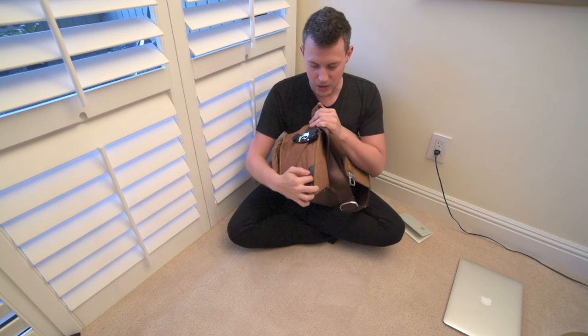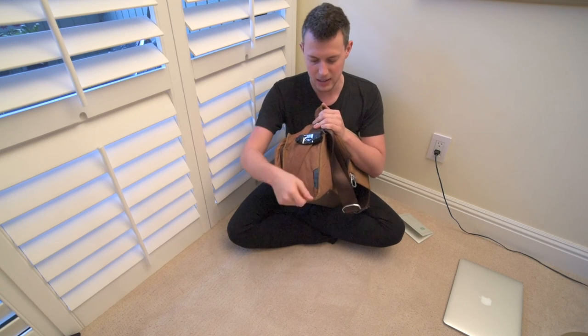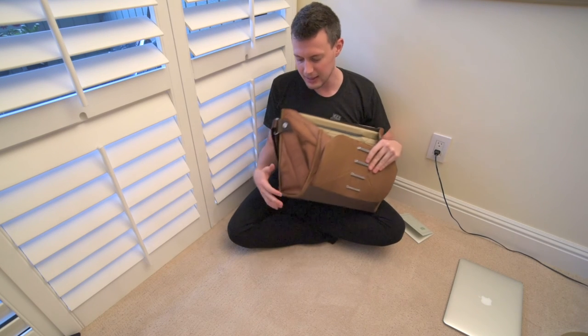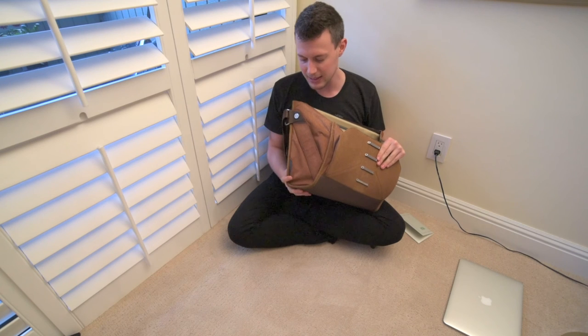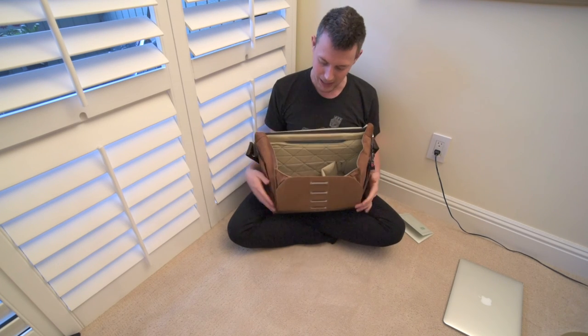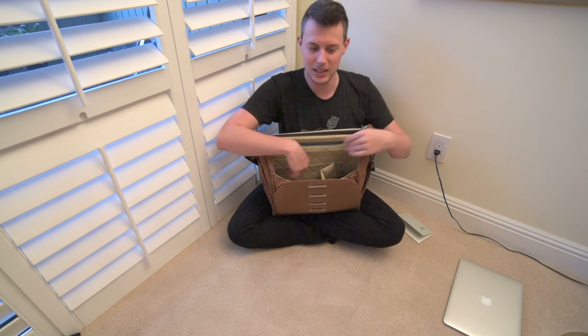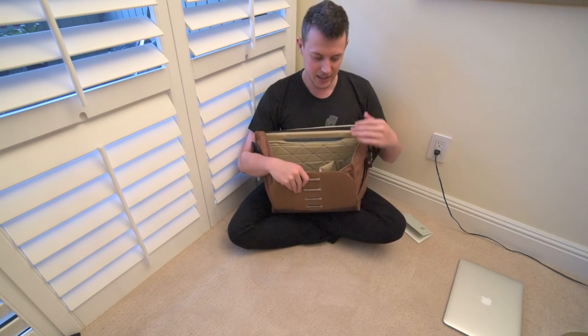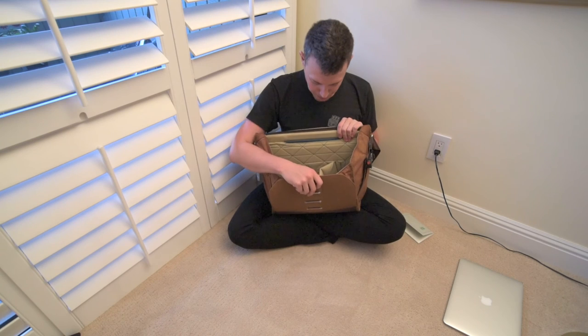On the sides here there are two pockets, one on each side, that have waist straps — just another anchor point to attach the bag around your waist. I really like that they included those straps, but I like even more the fact that they included the ability to remove them, which I've done with mine. That gives me just a little more room on the inside. I like that I can take those out, but if I need the extra security, I can pop them right back on.